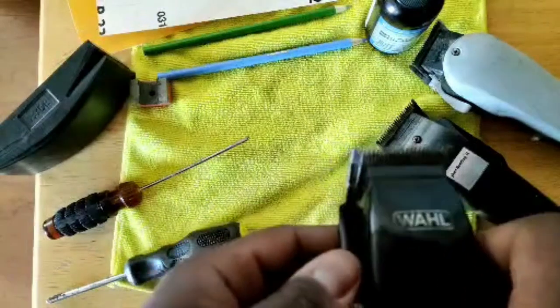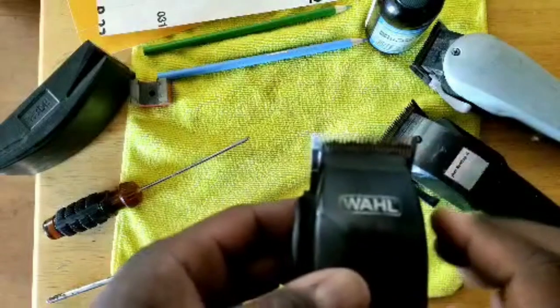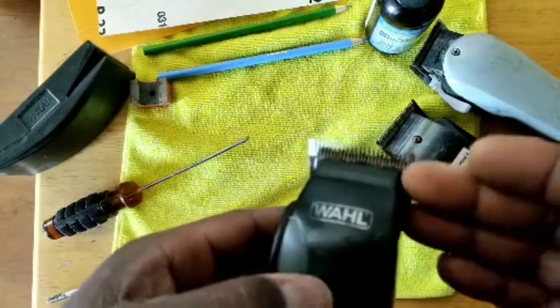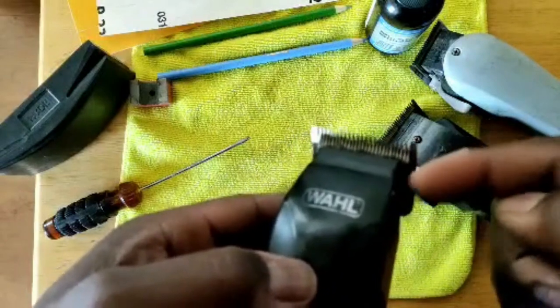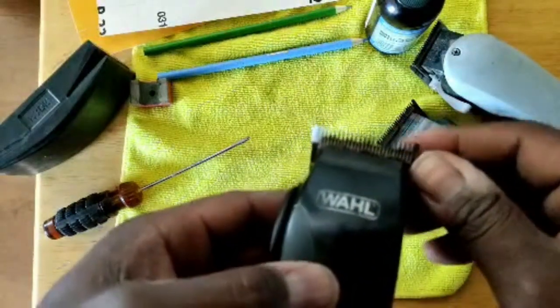Number two, mobility. Mobility is the cutter part of the blade that moves back and forth. If hair, debris, or grime gets in between the blades or up under the moving tongue of the blade, this will slow the blade down.